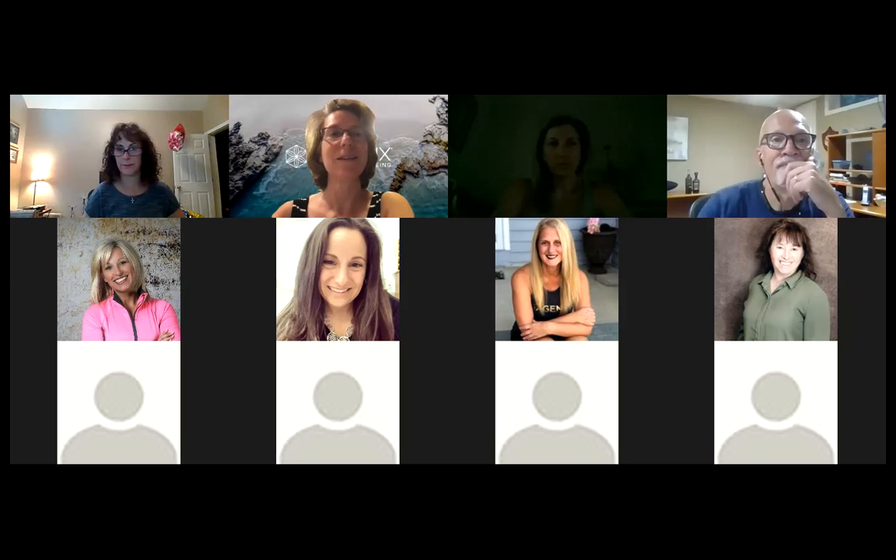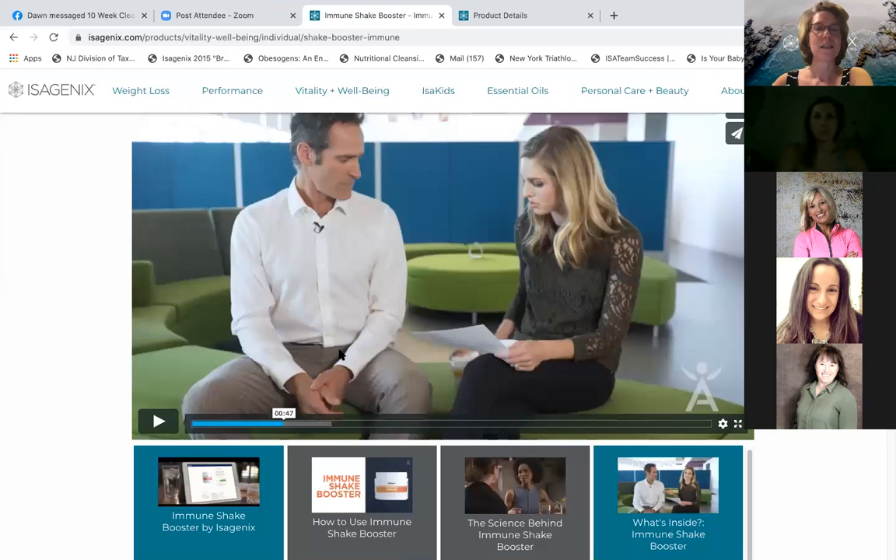Sorry guys, I'm sorry I forgot to do that. Okay, now we're recording. So now I'm going to share my screen and show you this great video. So we're starting in the middle. Can you see my screen yet?